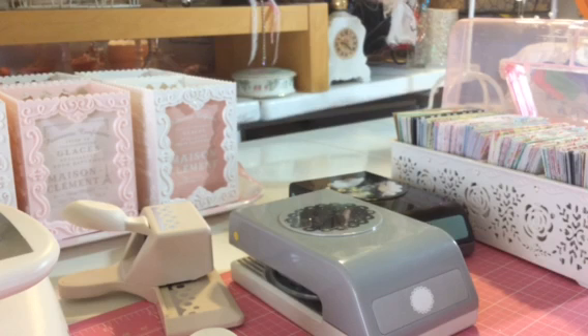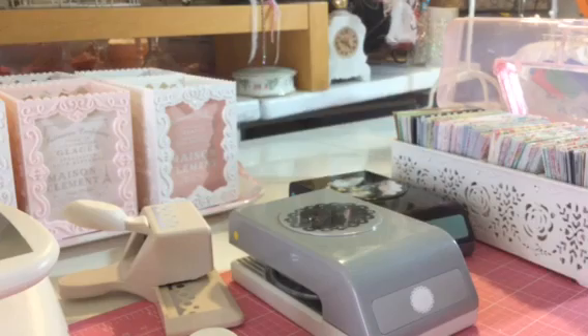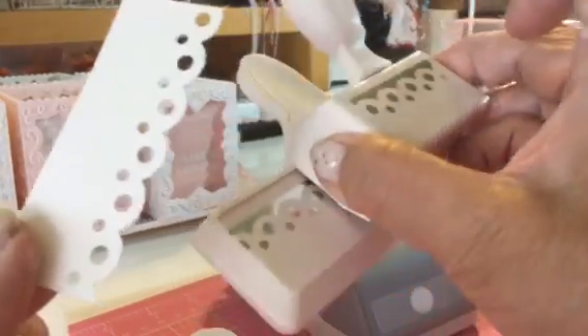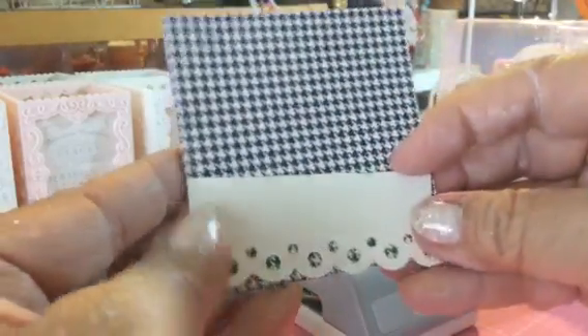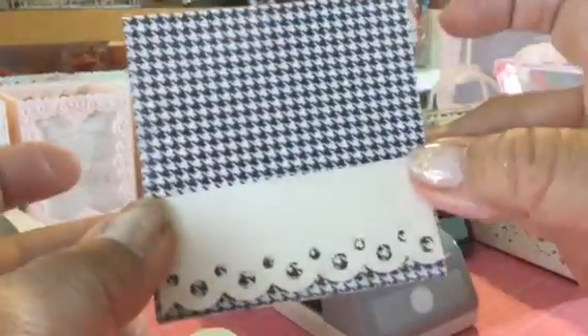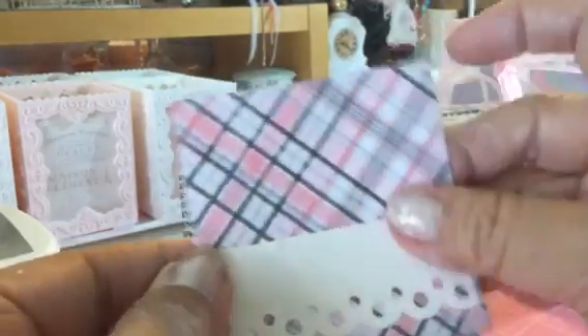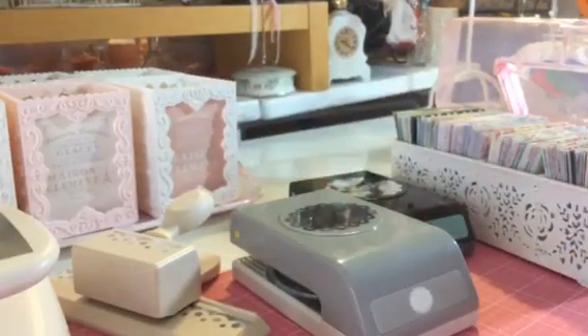It was actually nice — I had put some music on and it's relaxing. I'm going to show you this punch — a Martha Stewart punch. This is really, really cute. That's kind of cute. Or on this one — put something on it. It's endless what you can do with those things.